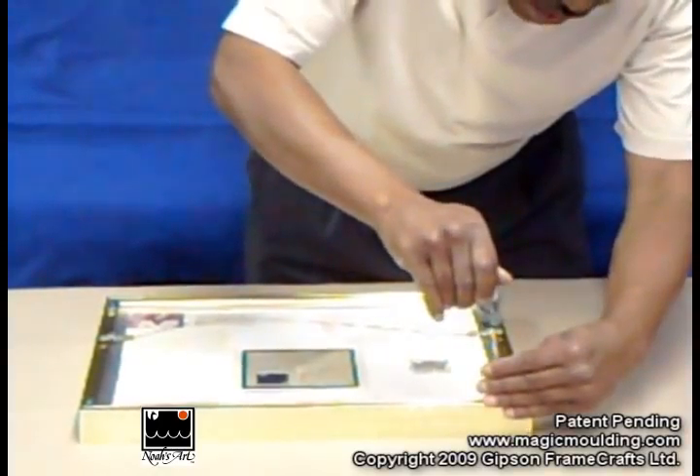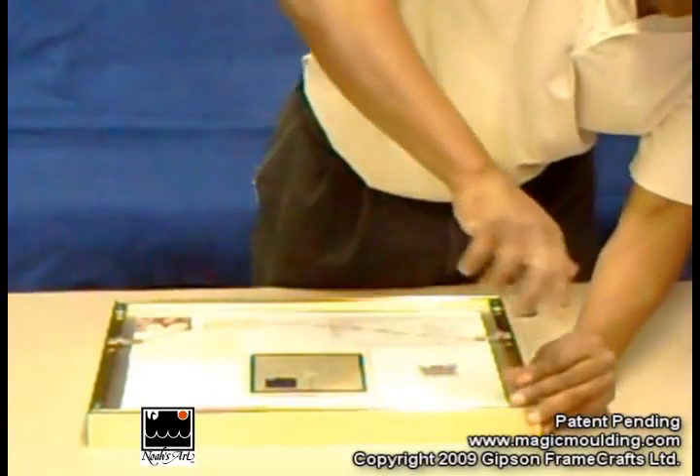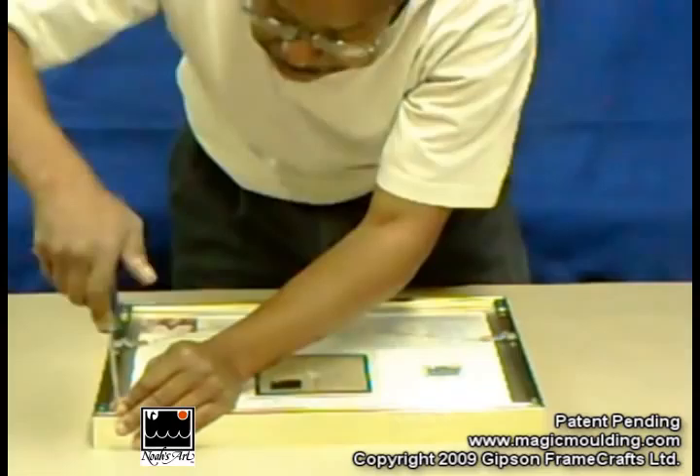I couldn't just take the wood frames out because I couldn't rebuild them, but aluminum frames are pretty easy because as long as it's not salt water, nothing gets damaged.